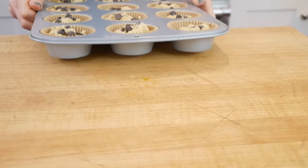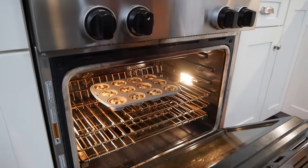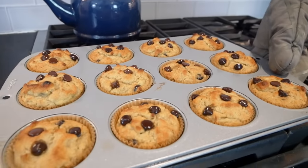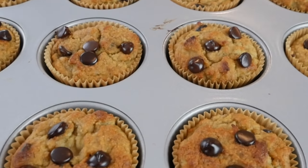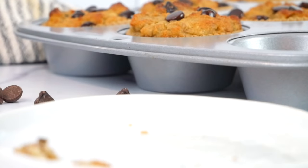Pop these in the oven — they bake anywhere between 22 and 25 minutes. You'll know they're ready because they'll have a beautiful golden brown color on top and your kitchen is going to smell like the most delicious banana muffin ever. Remove them, let them cool completely, and then prepare yourself to enjoy a deliciously delightful banana muffin.